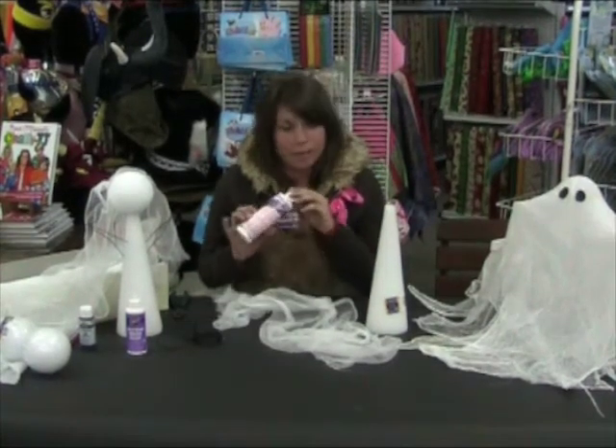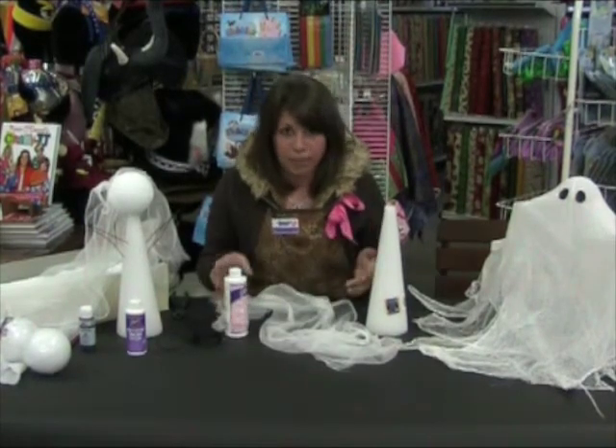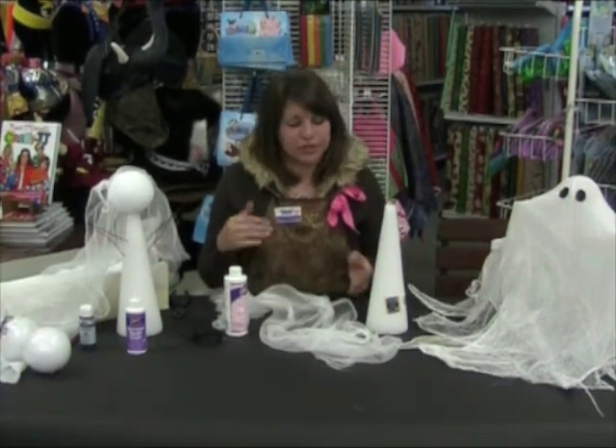So you're going to need a large bowl and a bottle of fabric stiffener. Once you pour it in, you're going to need to add half the water to dilute the solution. Stir well.